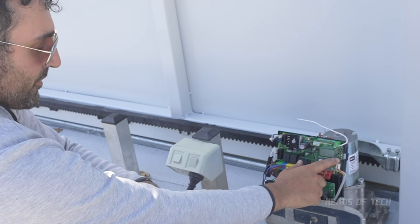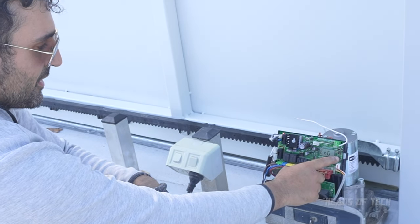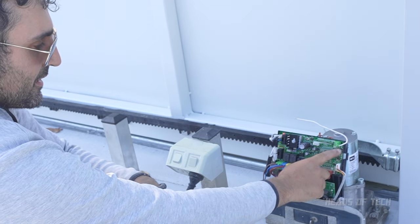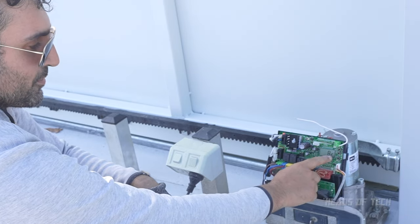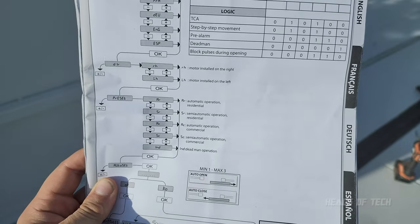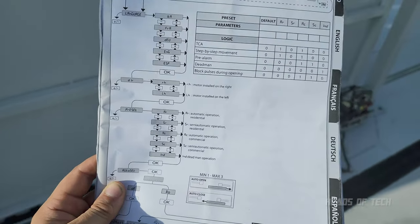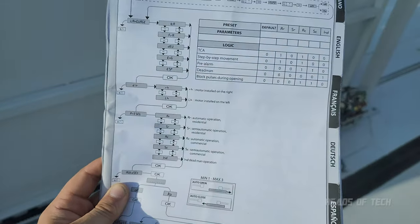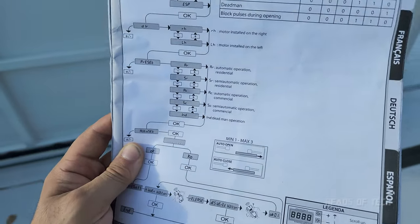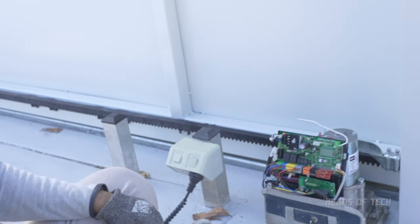Let's open this up and get inside. I believe that's the setup button - there you go. English, direction left, preset is automatic residential. One thing to note about the different modes: automatic residential means when you open the gate it'll automatically close after 10 seconds; semi-automatic means it automatically opens and you have to press the button to close it; commercial I haven't tried yet, probably operates faster. I'll select auto and it should start moving.